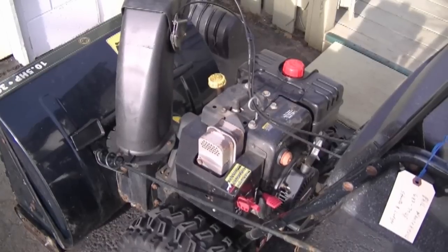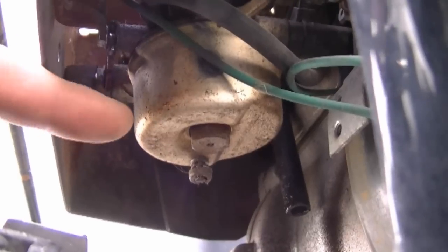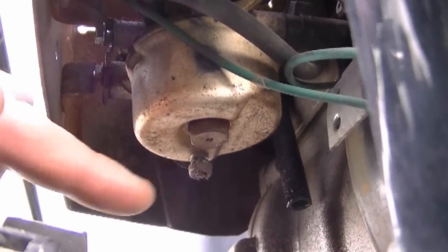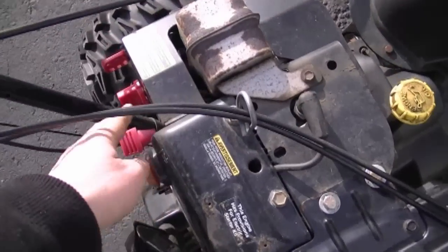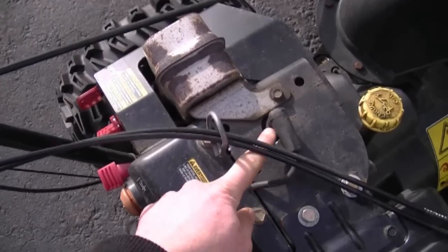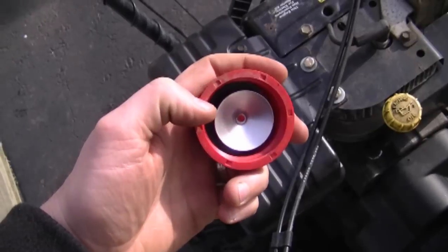Another question I often get: why does my snow blower only run on the choke? Nine times out of ten it's a carburetor problem, especially on these Tecumseh engines. Sometimes all you have to do is remove the bowl nut and the bowl, clean it out, let it dry, and put it back on. Sometimes it could just be bad gas or water in the fuel. Always remember — if it only runs on the choke, it's a fuel issue. That means it's starving for fuel. It has nothing to do with the spark plug or anything else on the engine.